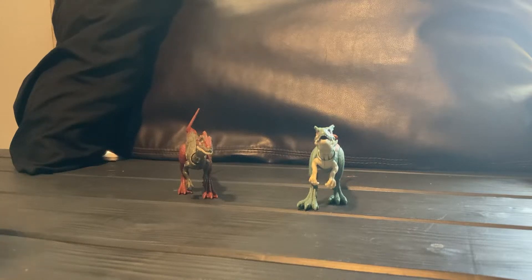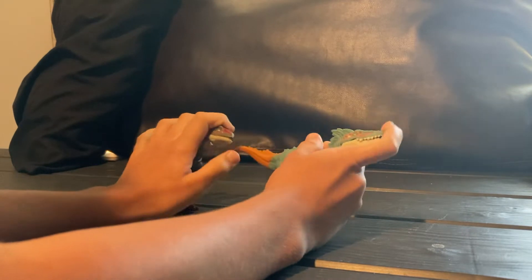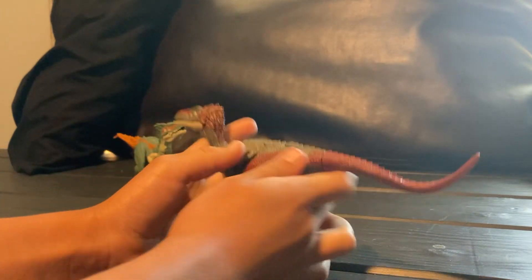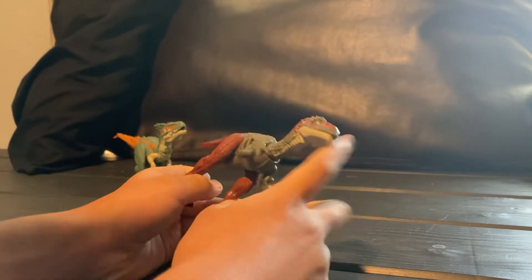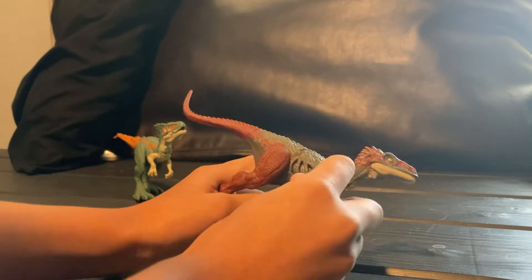Hello everybody, welcome back to another video! Today we'll be reviewing these guys. We're gonna start off with this one right now. It has a lot of articulation and it's the extreme damage — we're just gonna call him Red.